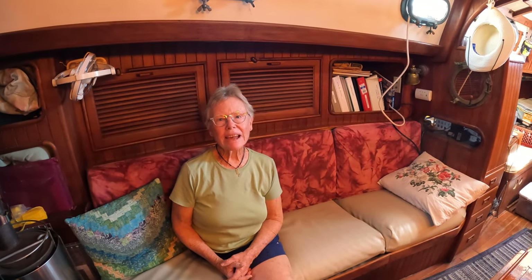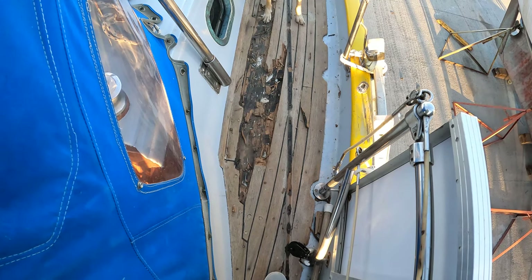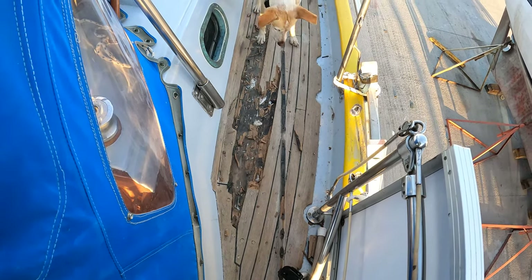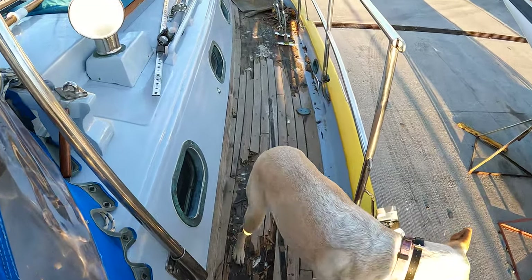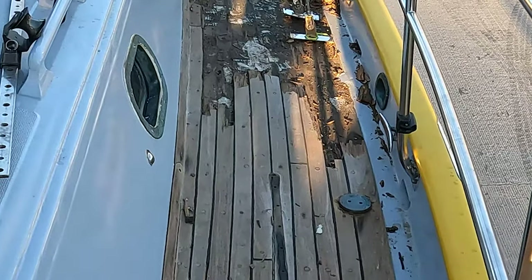Hi everyone. During this past week our emotions have run the gamut — from 'oh it's such a beautiful teak deck' to 'why are we doing this?' to 'oh it's probably for the best' to 'oh my goodness, what have we gotten into?' When the teak was removed we initially questioned our decision.